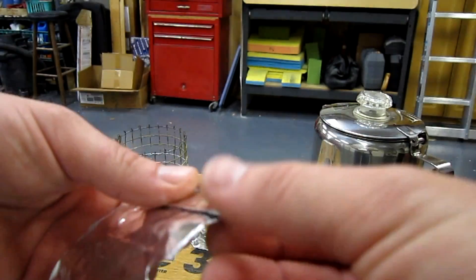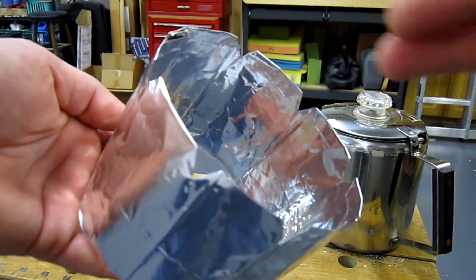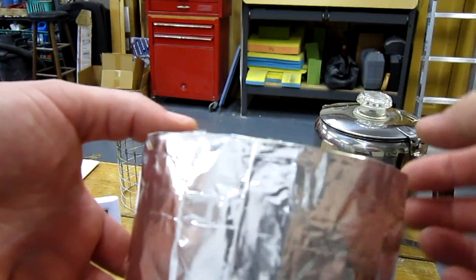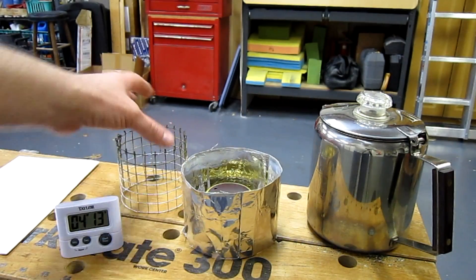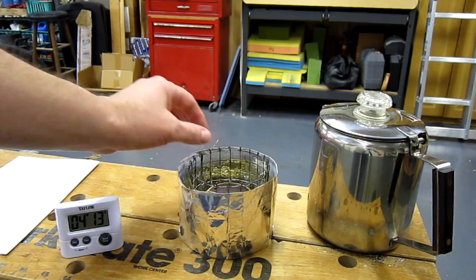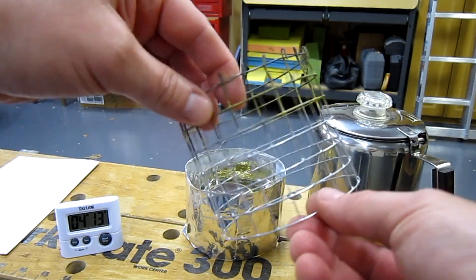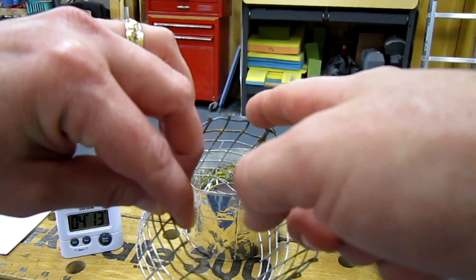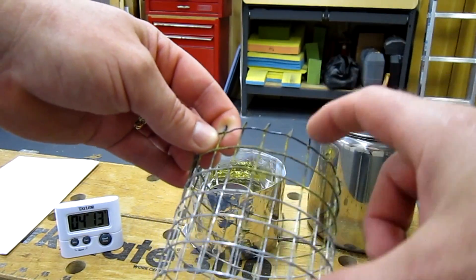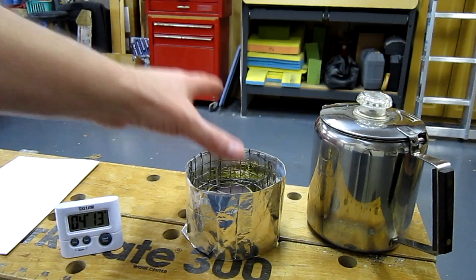Otherwise, it held up pretty darn good. These are the holes on the bottom — just some slits cut to let the air in. I'm going to fold this down about another half an inch, because right now it's right at the top, kind of flush with the top of that hardware cloth support. Again, the dimensions are 3.5 by 3.25 — that's the height of that upside-down Westwind stove. I'm going to fold that over and test again.